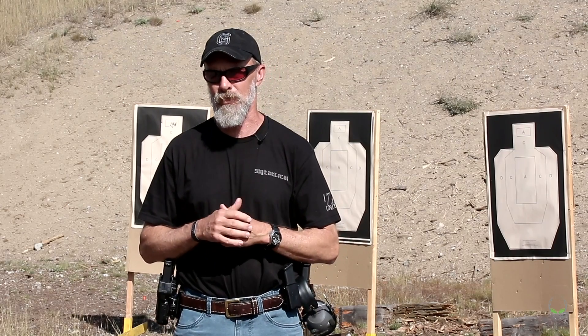Hey everyone, Jason here with Skeleton Key Tactical. We're up in Idaho with Alien Gear Holsters doing some training on the range. I want to talk a little bit about your gear setup — what you take to the range with you as your personal equipment, both to be able to shoot and to protect yourself from the elements.